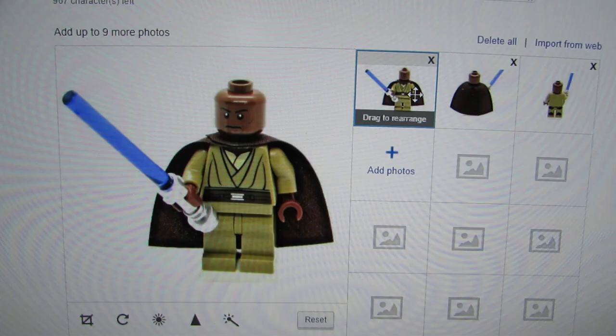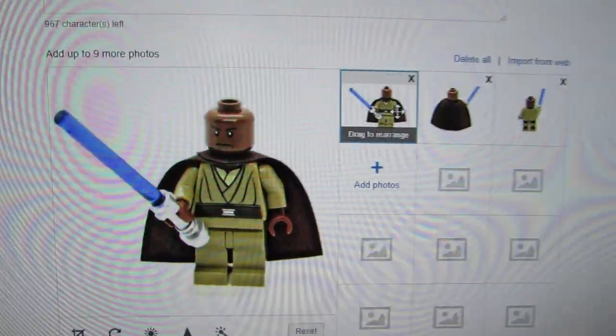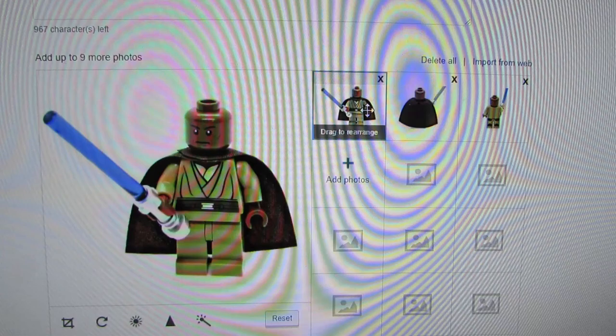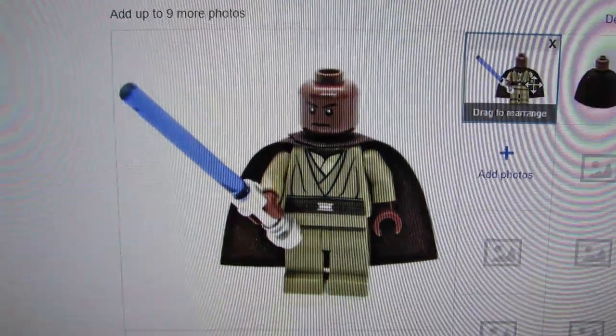I uploaded the Mace Windu photos to eBay, did my color corrections and all that. I think these are the best photos I've ever taken and put on a listing before - it is amazing how awesome that looks.